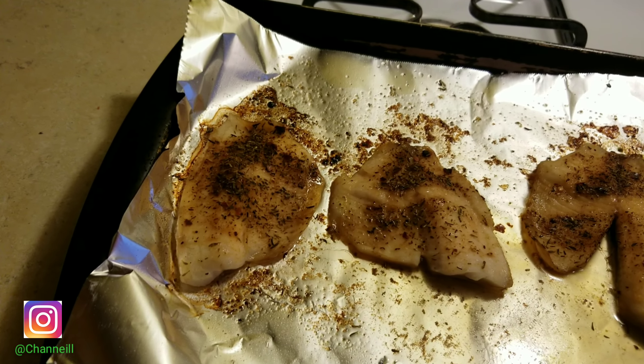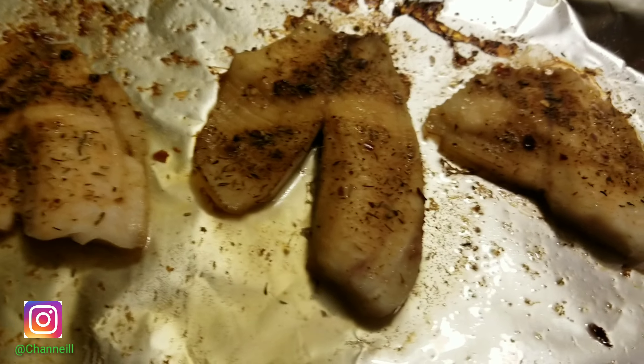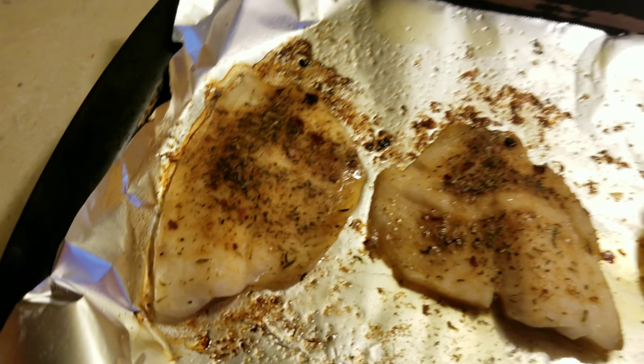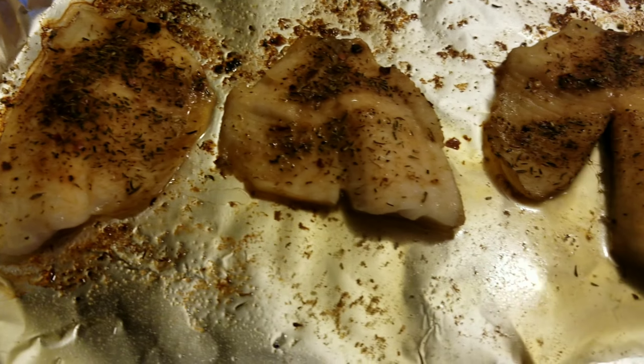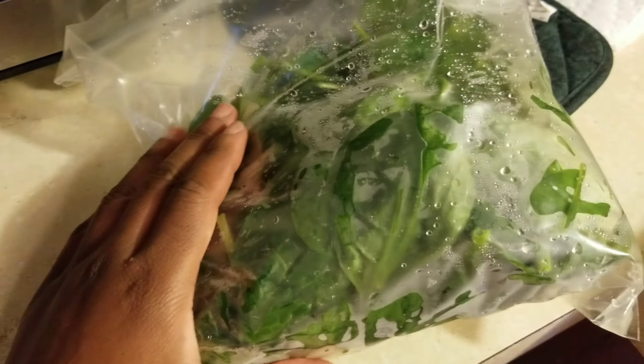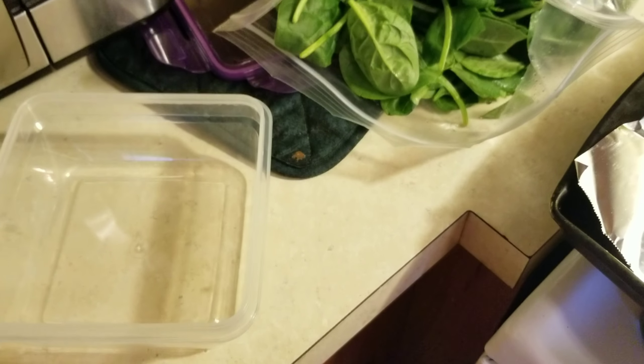Hi guys, so I'm just showing you the tilapia that I made for the week — well, for the next few days. I put a little jerk seasoning on mine so it's really good. I also got some black beans and some spinach, so I'm just going to show you guys how I prepare that.